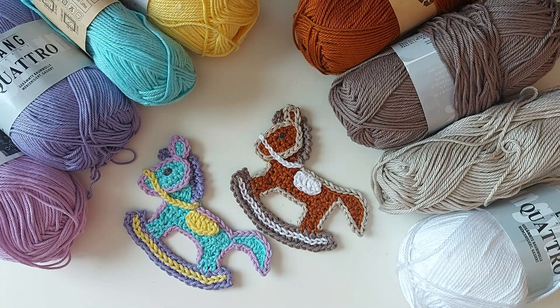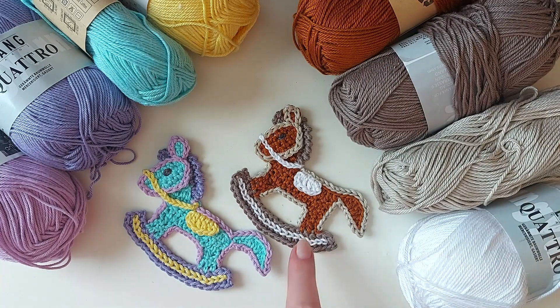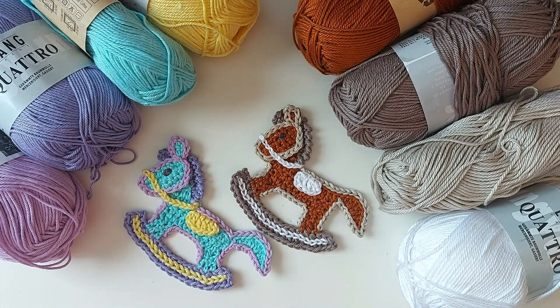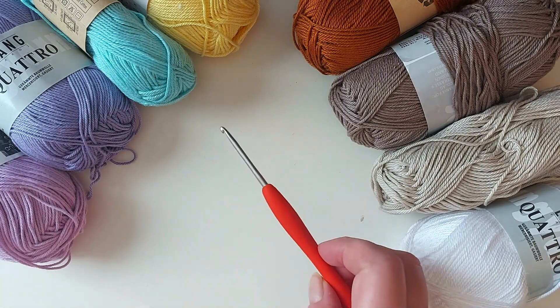Let's see what we need. There are four colors in the rocking horse. Here are the ones I have used for this pastel colored one, and these for the sort of brown colored one. All these are mercerized cotton - they are not the same yarn but they are the same weight, sports weight. You can use other weights; the finished size depends on your yarn. Take any four colors and you really need only a very small piece of each color, so you don't need full balls of it if you happen to have leftover yarns.